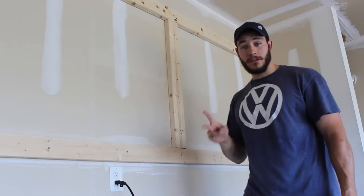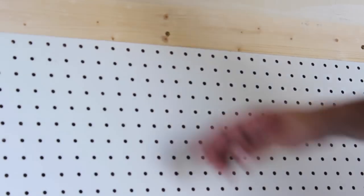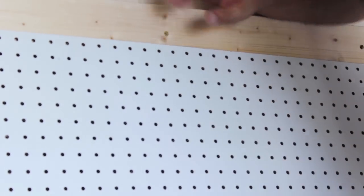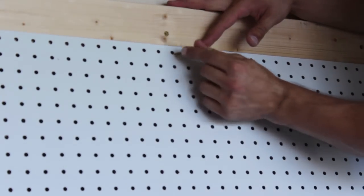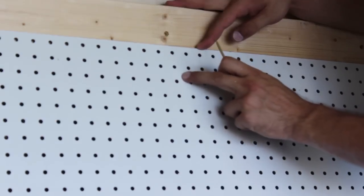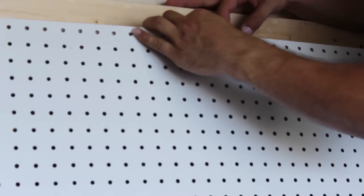It's good to have two people to help you put your pegboard up, but I don't, so we'll see how this goes. When I screw these in I'm going to actually use the existing peg holes and run the screw through the existing peg hole. That way I'm not damaging any of the wood in between, and I'll just tighten it down just enough to make the screw flush — I'll show that in just a sec.